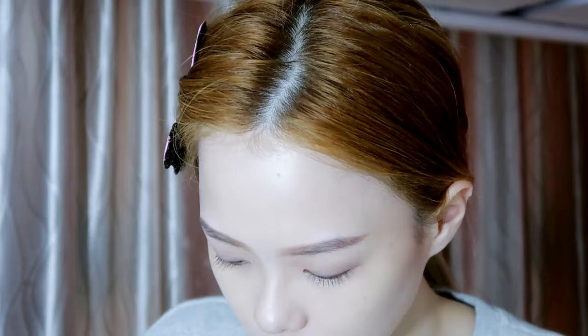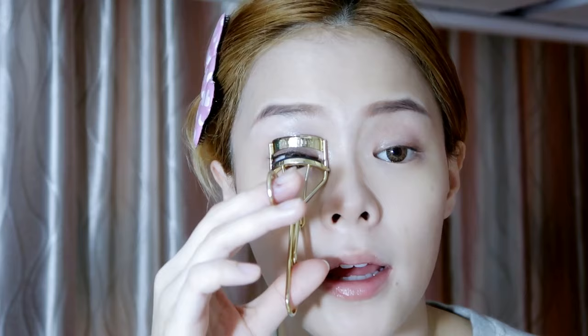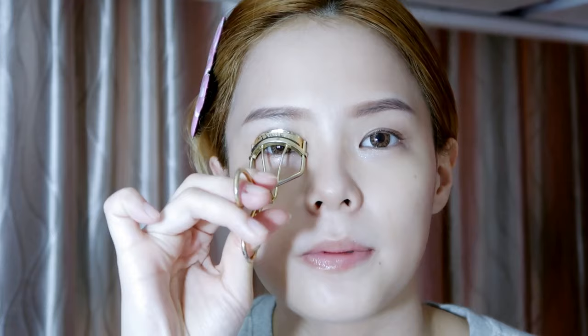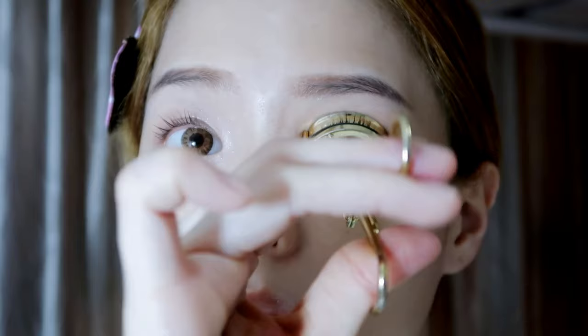After that I'll curl my lashes with a Shu Uemura eyelash curler. You can see how lasting the curl will be after this — it really will last the whole day because I applied the serum earlier. The technique of curling your eyelashes is to bring them outward.